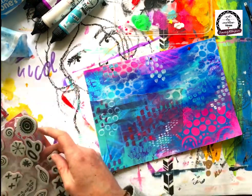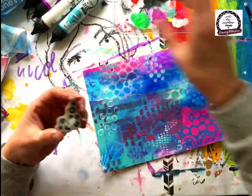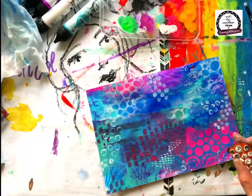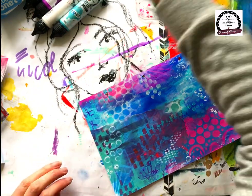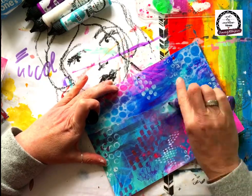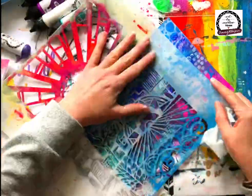I noticed those little circular patterns in the paper on the left, so I grabbed one of the little stamps from the Mixed Element stamps — there's a little circular stamp in there — and I just used some white paint on the stamp and put it on the page, and it ties that in really well. Just make sure you clean off that stamp.